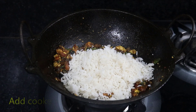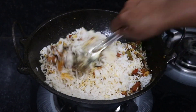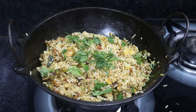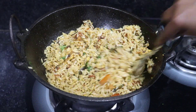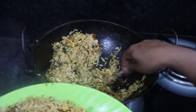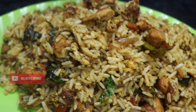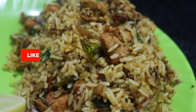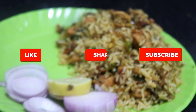Now we have to cook the egg for about two minutes. Thank you so much for joining us.